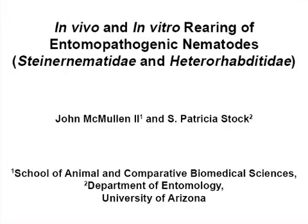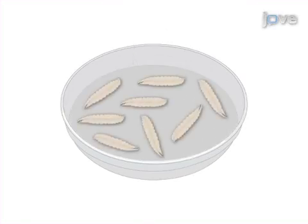The overall goal of this procedure is to demonstrate in vivo and in vitro techniques for the rearing of entomopathogenic nematodes. The in vivo method is accomplished by first incubating instar larvae of the greater wax moth Galleria mellonella with infective juvenile, or IJ, suspension.